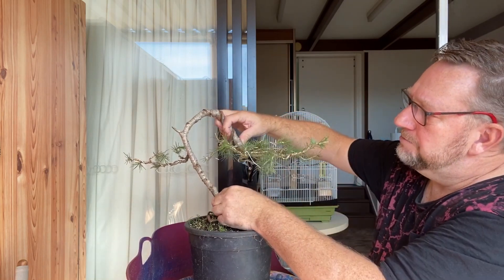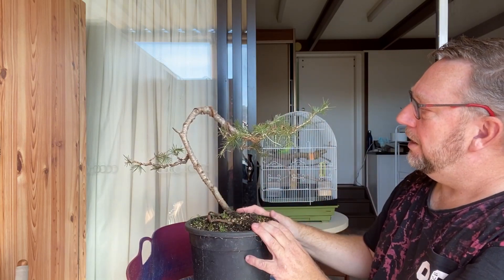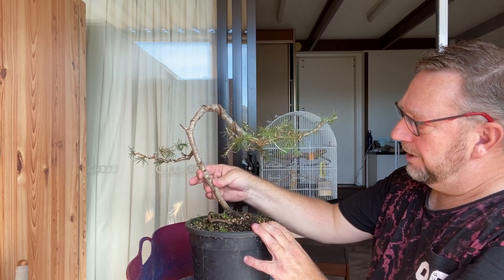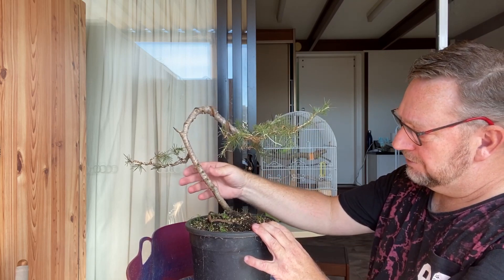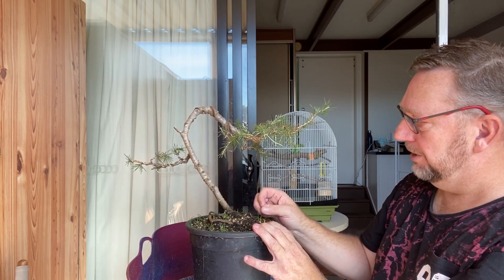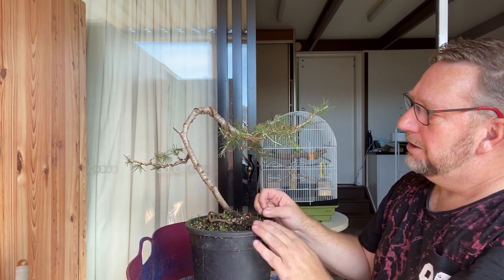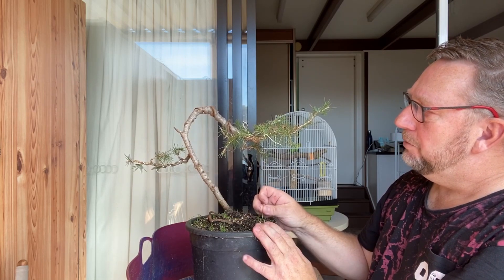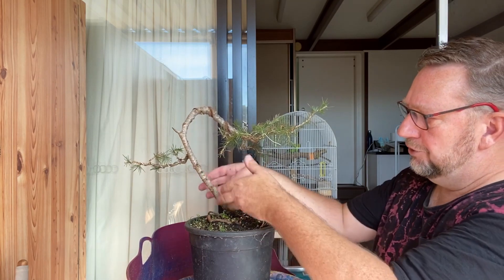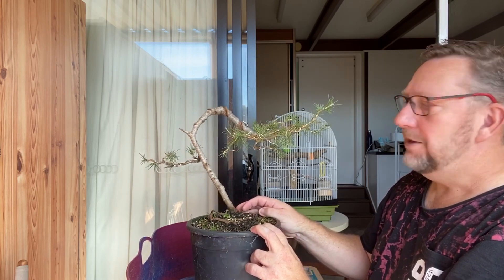I'll be rewiring it and maybe bring this branch down a little bit more. Because I want to move it a fair bit and it's reasonably thick, I'm going to put raffia on it to protect it in case I do split it. Any cracks that emerge in the trunk will heal over because they're protected with raffia, which keeps the moisture and everything flowing on the outside.